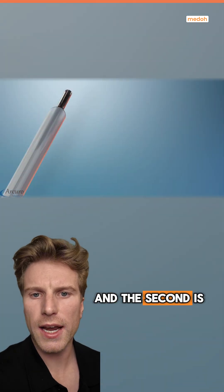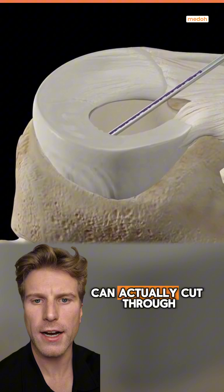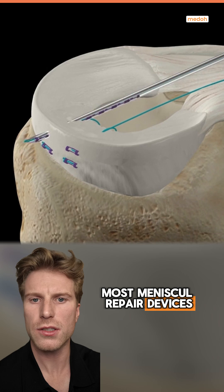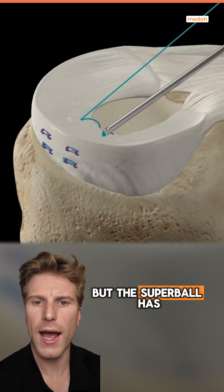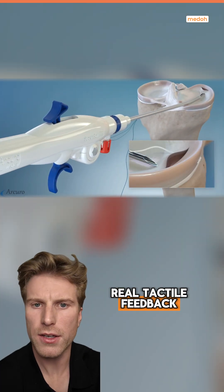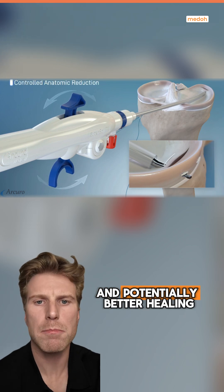The first problem is manual tensioning. Tensioning is critical — too much can actually cut through the meniscus and the tissue, while too little might prevent healing. Most meniscal repair devices rely on pulling the suture from outside of the joint, but the Superball has an in-joint tensioning mechanism. This gives the surgeon real tactile feedback and allows gradual tensioning or loosening for more precise control and potentially better healing and outcomes.